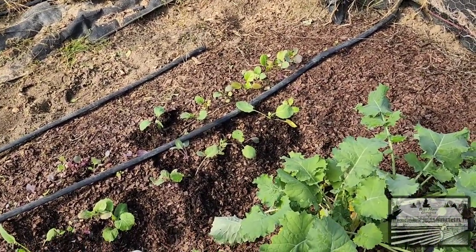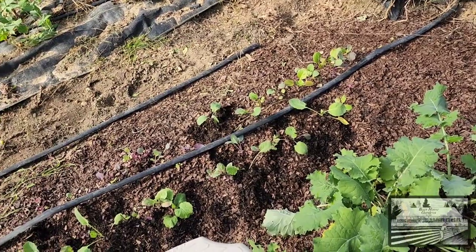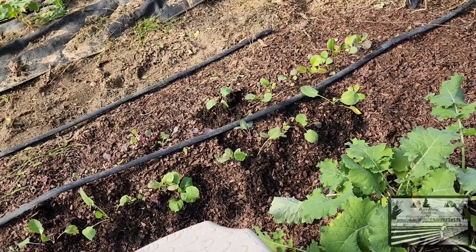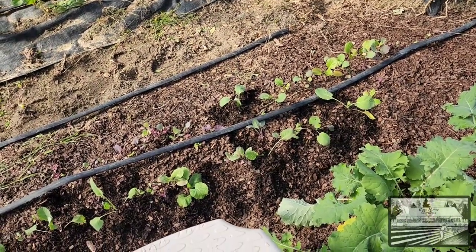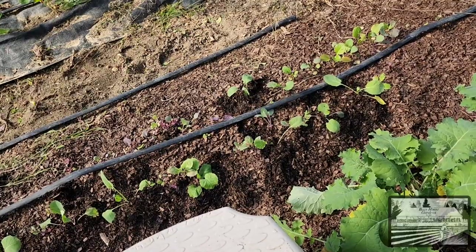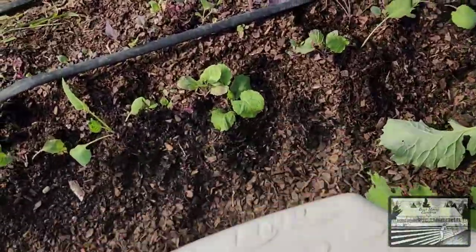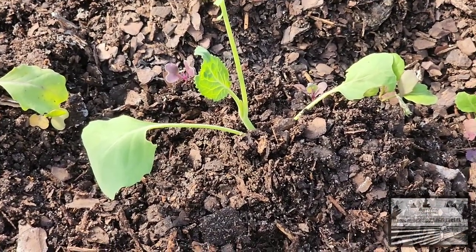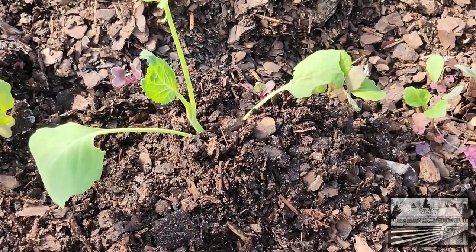My camera woman was tied up for the day so I'm not going to be able to show you exactly how I did that, but I'll tell you: I dug a hole about an inch and a half deep depending on the particular plant. I laid the plant in — root and that curve where it got leggy looking for sun — and put the dirt all the way up until the bottom leaves. You can see right here that's one I just set out, so all that leggy, curved part from being too closely planted is now in the ground.